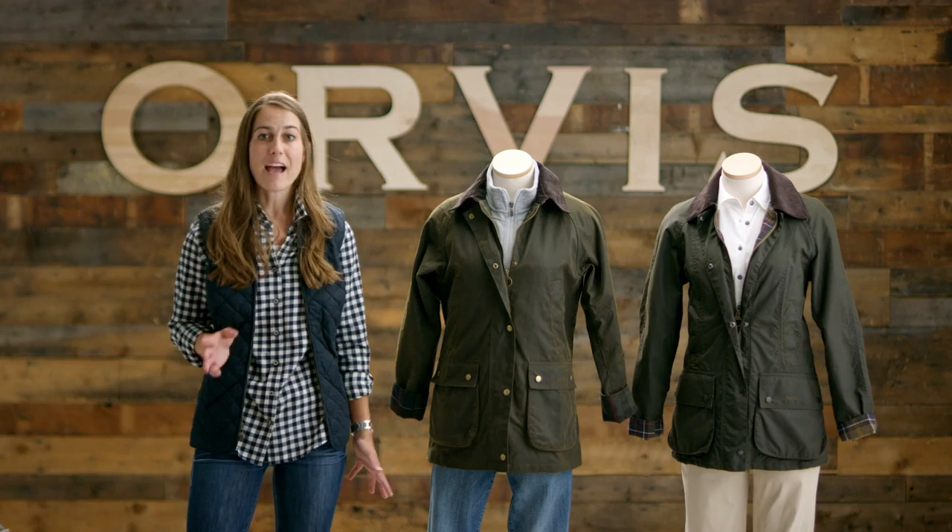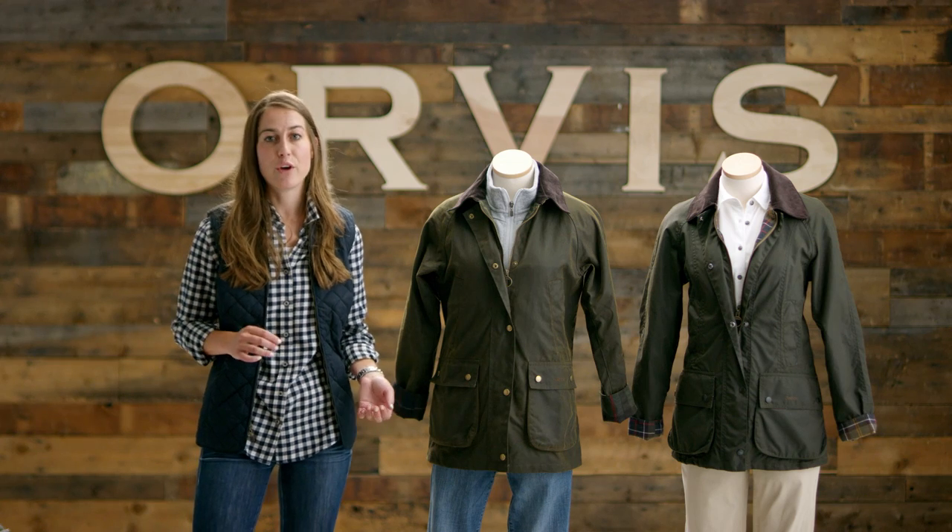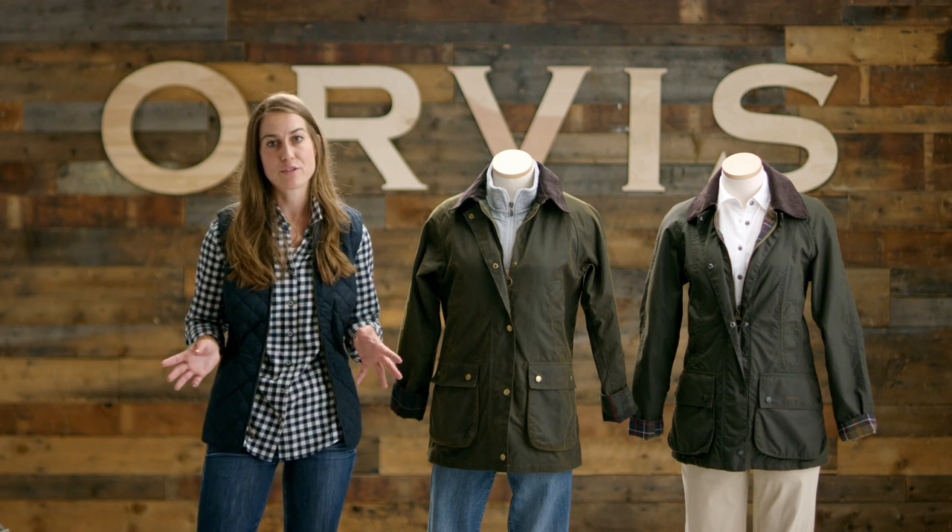And last but not least, don't forget your add-ons for both jackets — a hood for extra protection from the elements and a fleece liner for extra warmth. We actually suggest that you buy the attachable hood with your jacket so that they wear naturally together.